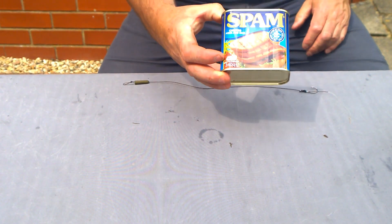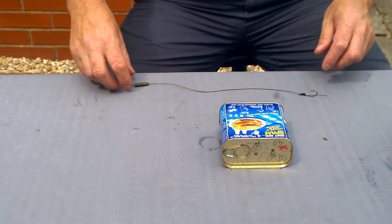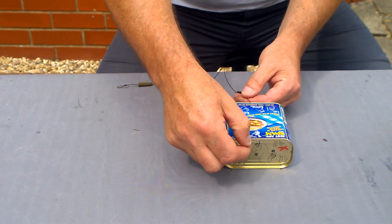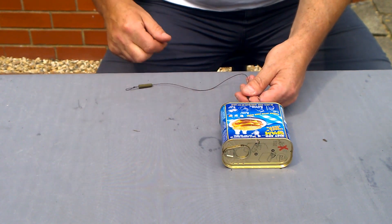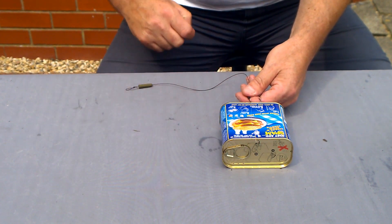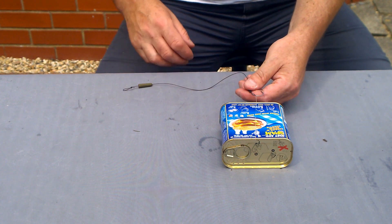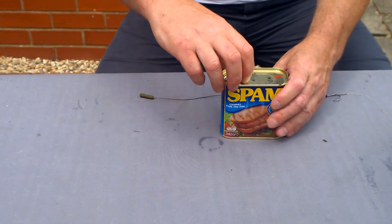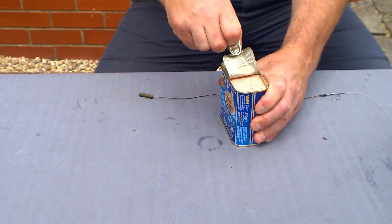Take your tin of spam — this is how you measure your hair rig. Lay it on the table lengthways and make your hair rig just a little bit longer than the tin of spam, then tie it knotless knot style. I'm not going to show how to do this on the video — I think everybody knows. You should just use a knotless knot.